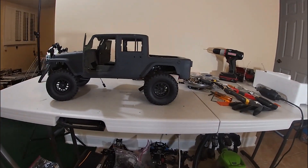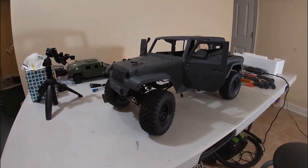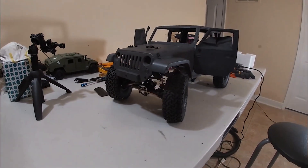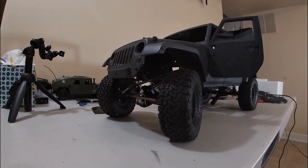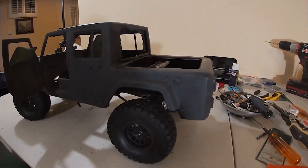Hi YouTube! So I finally got a rolling chassis for my Jeep Gladiator build. As you can see, I've mounted the Patera Ascender chassis onto this Jeep Gladiator build.